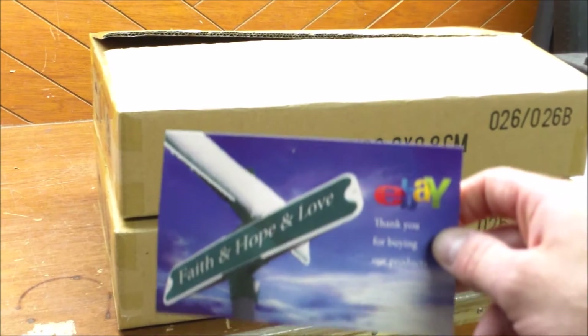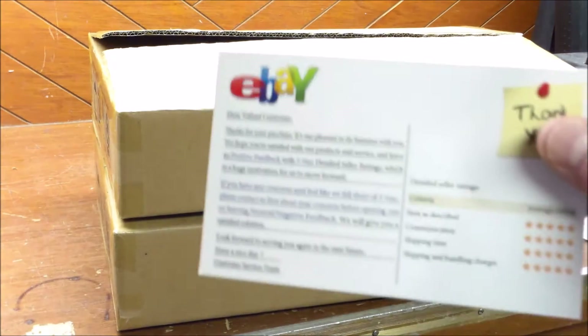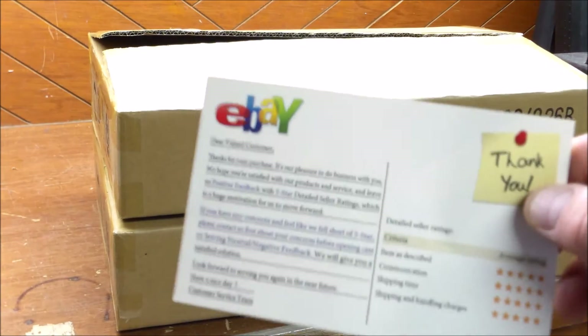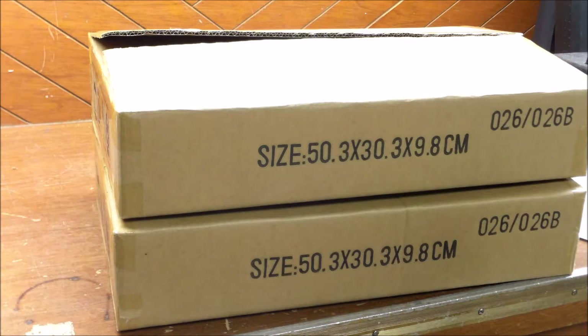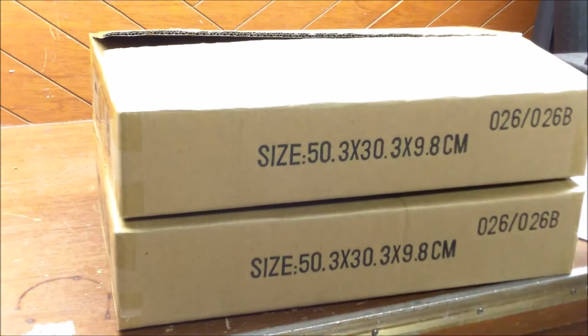You also get this little card that says eBay on it. I didn't buy these off eBay - I got these off Facebook. It must be that the seller and other sellers on eBay have connected with the wholesaler and they're just direct-shipping them right from the warehouse, which must be in New Jersey. That's why these little cards are pre-packaged in there.